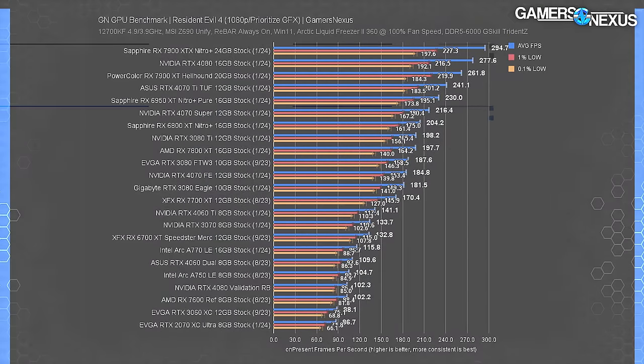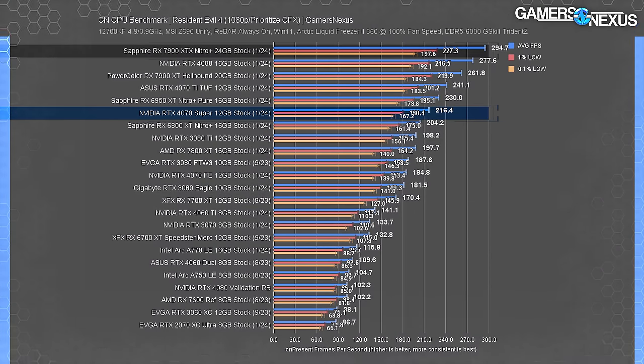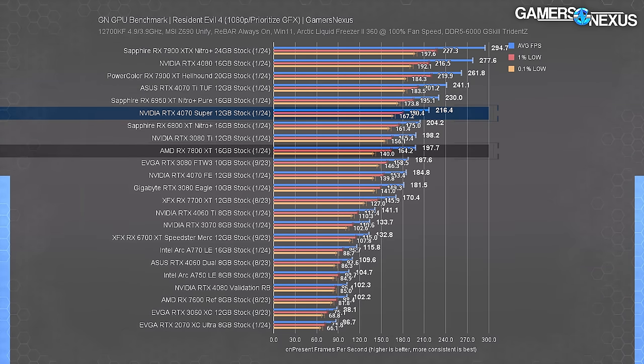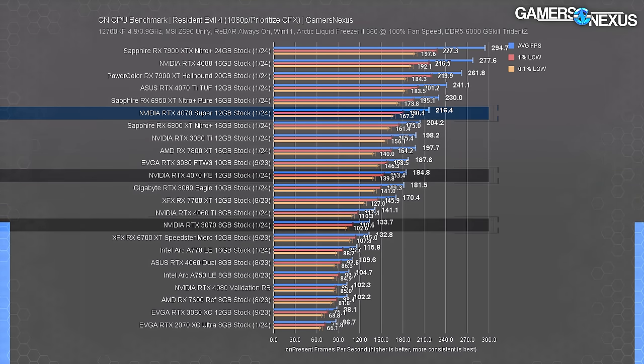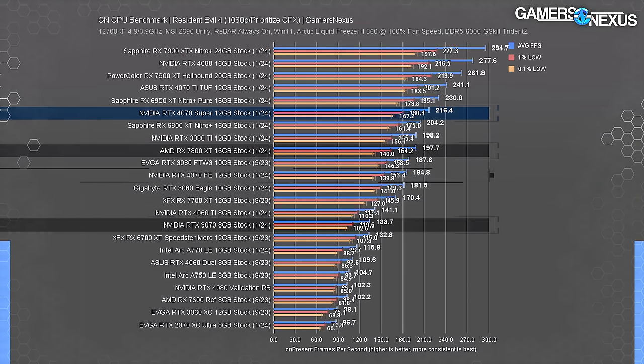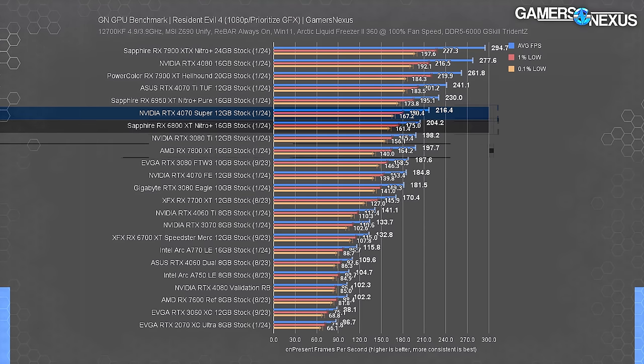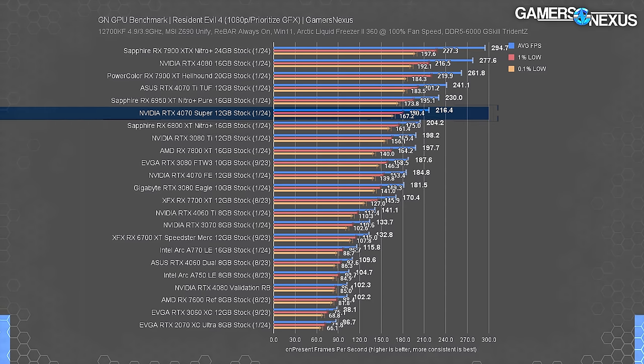At 1080p in Resident Evil 4, the 4070 Ti at 241 FPS average leads the 4070 Super's 216 FPS result by 11.4%. The Super is ahead of the 7800 XT by 9.5%, ahead of the 4070 FE by 17%, and ahead of the 3070 by 62%. The 7800 XT ran below the 6800 XT here as it does in many games. From the AMD side, the 7800 XT would offer meaningful uplift whereas the 6800 XT comes close but doesn't surpass the 4070 Super.